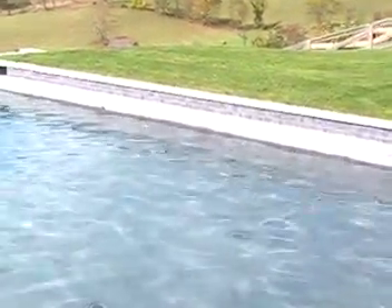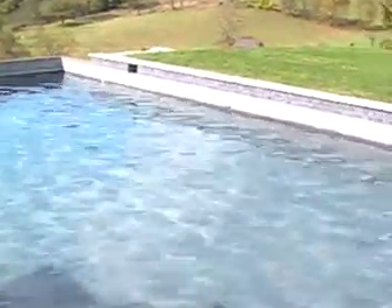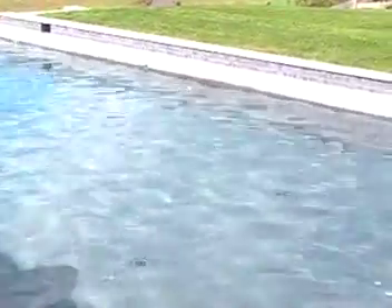Proper winterization includes dropping the water level to a sufficient level. In this case on a concrete pool, you want to drop it down about 12 inches.